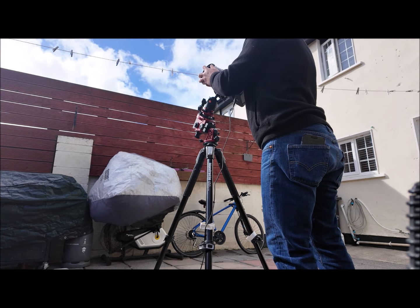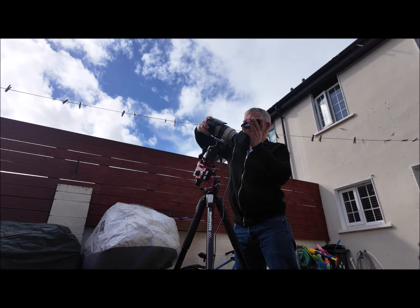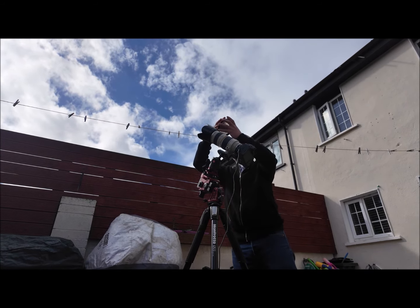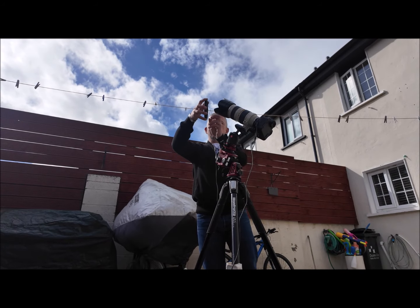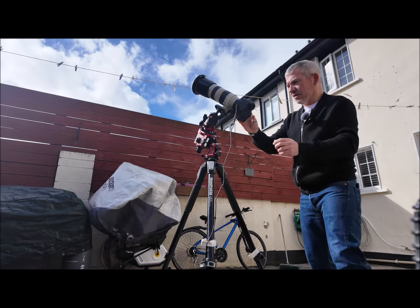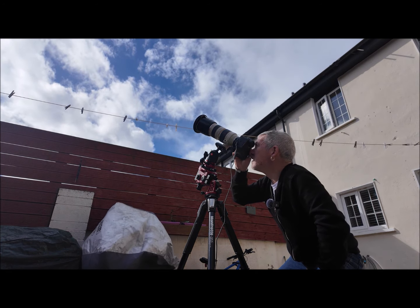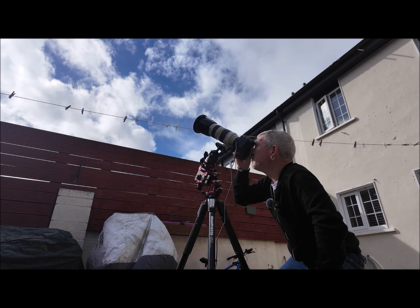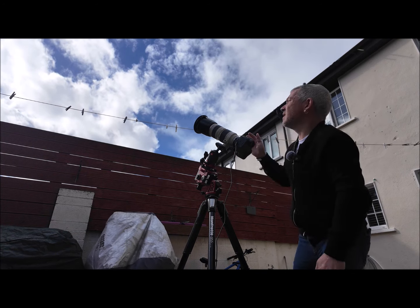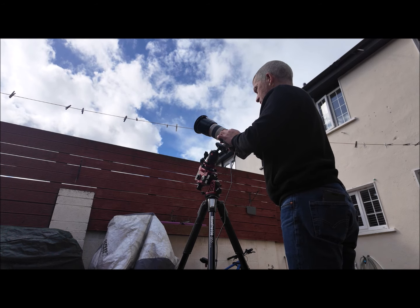The sky is clear — do you know what, let me take this off altogether and put it on properly, it might be easier. There might be light leaking around the side but it's just a tester here. Let me turn the camera to center the sun and zoom in. Cloud again — let's give it a second. I have this on autofocus, so just making sure I switch to manual for 200mm.